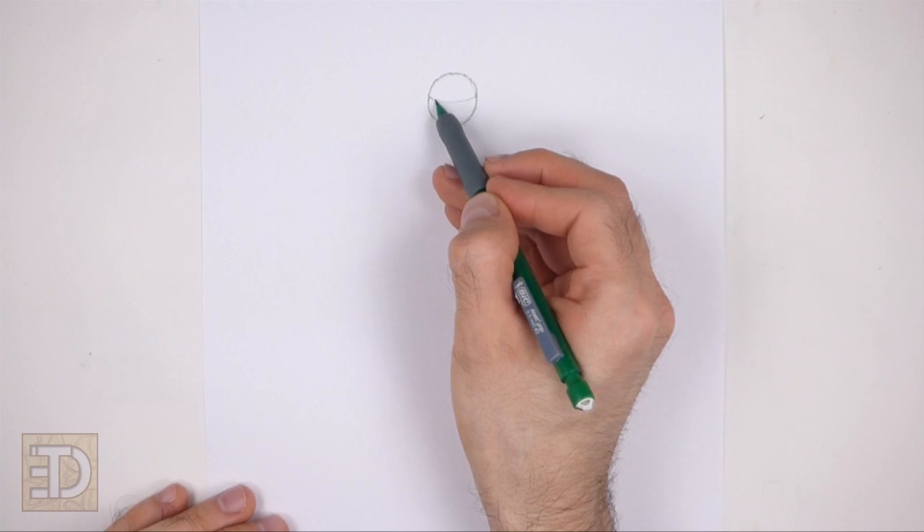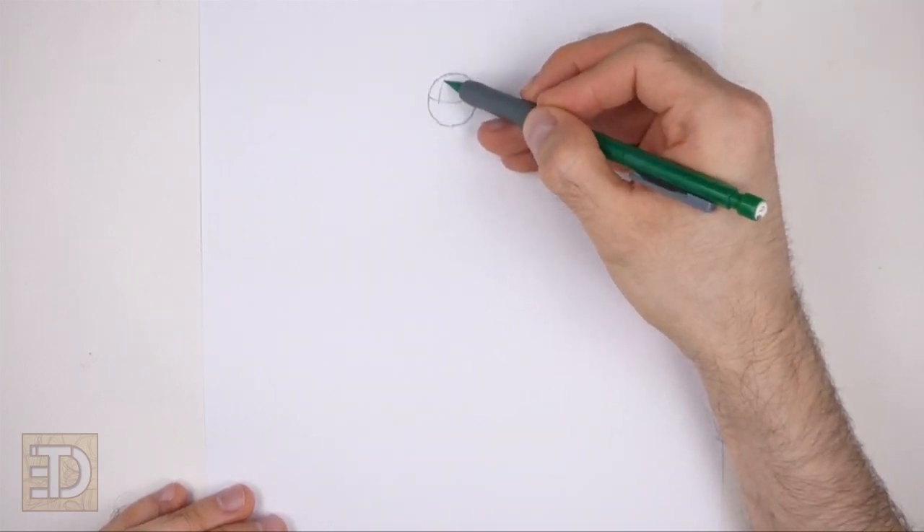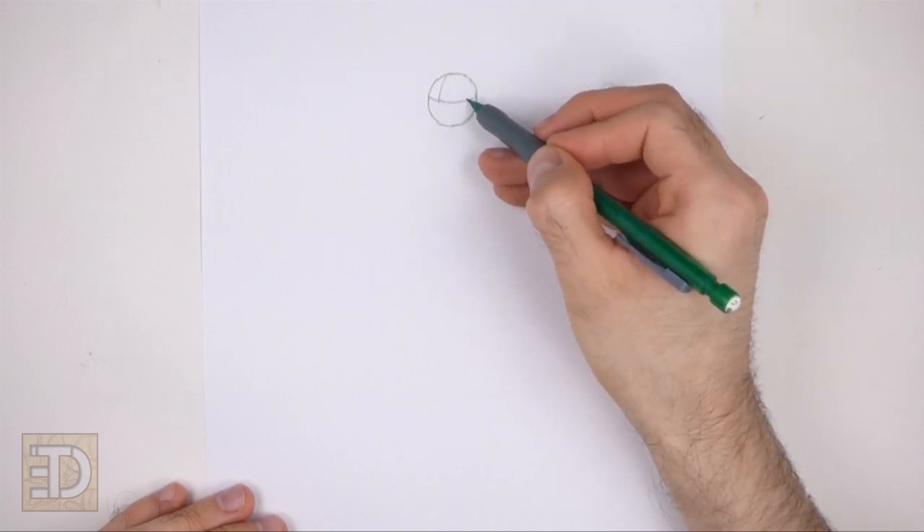Inside the circle draw a curved horizontal line — this is a construction guide that will help you place the facial features later on. On the top left side draw a short vertical line for another construction guide.